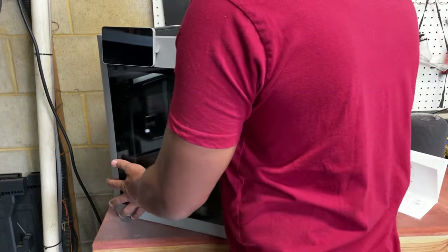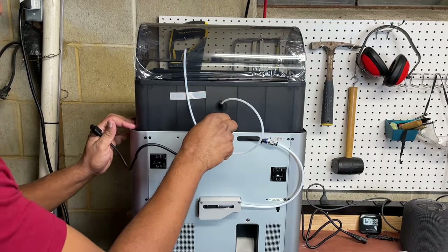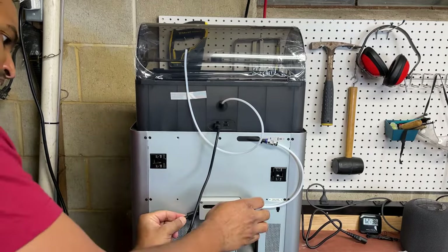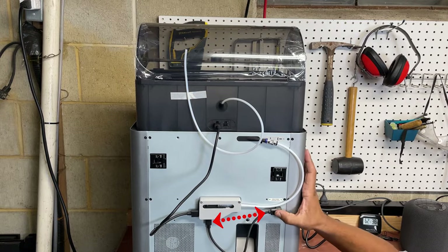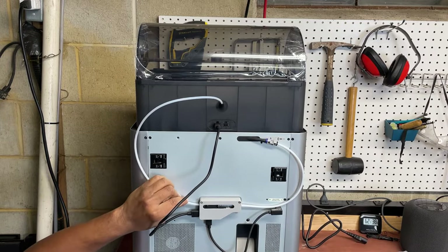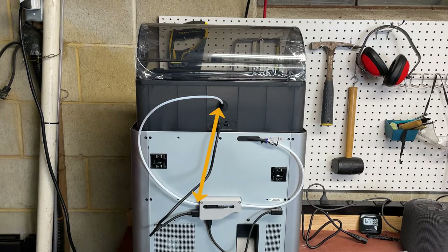Next, turn the printer around and begin attaching the AMS. This part is pretty straightforward — there are two cables: a six-pin connector from the AMS to the printer, and a four-pin connector from one point to another. Then take the PTFE tubing coming from the AMS and connect it to the printer. The next step in the instructions has you attach the spool holder, but I have no intentions of using it, so I'm skipping that step.